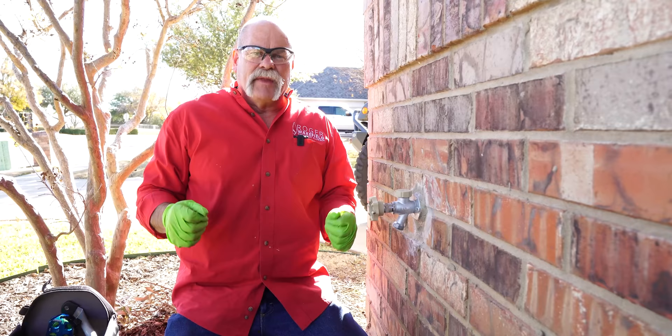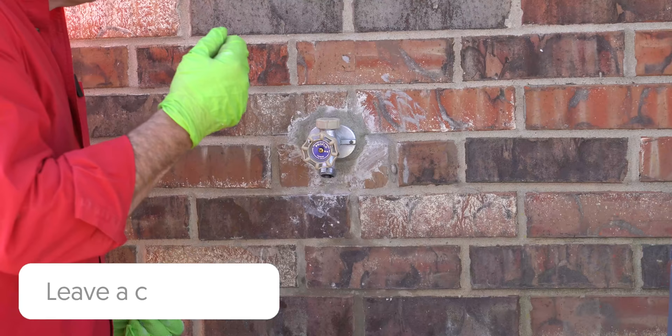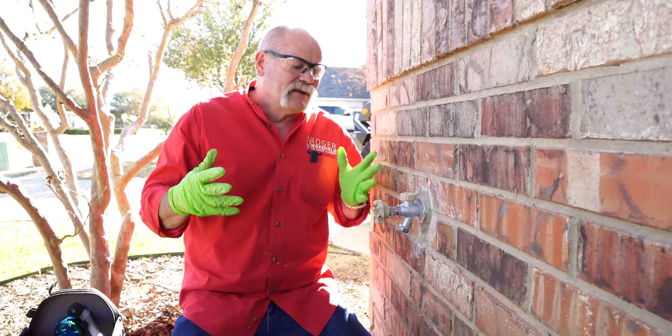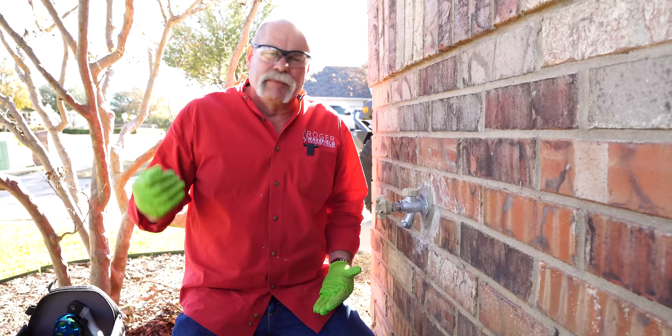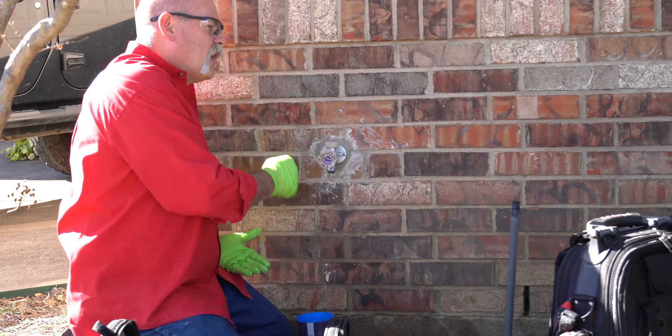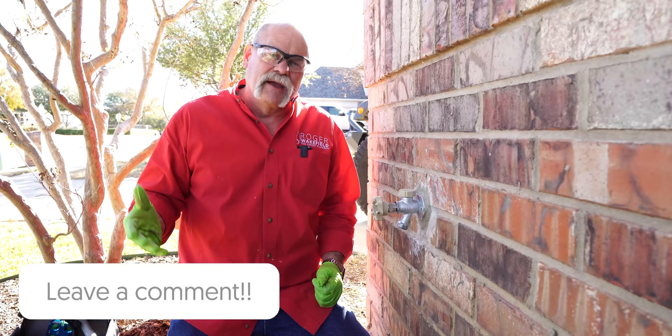If you've done anything different on your install, leave me a message in the comments and let me know what you'd have done differently. These are a good product — we can come in, get things taken care of, and save customers money by stopping wasted water. This happens a lot here in Texas because people do leave hoses hooked up and they freeze and break. Leave a comment below and let me know what you think.